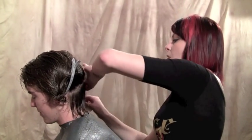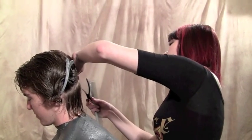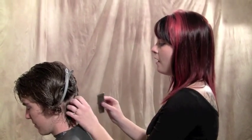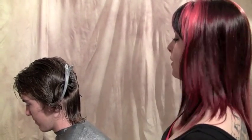Before starting a razor cut you always want to put some kind of cutting lotion in the hair. Without that the razor can very easily rip through the cuticle and cause lots of frayed ends. You should be holding the razor properly anyway so you don't get that look, but a cutting lotion definitely doesn't hurt.